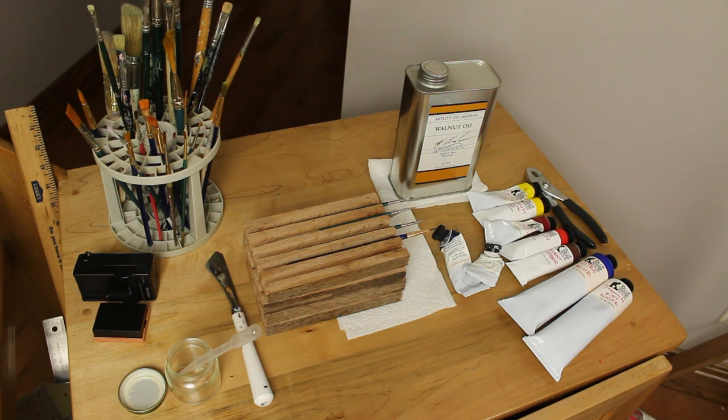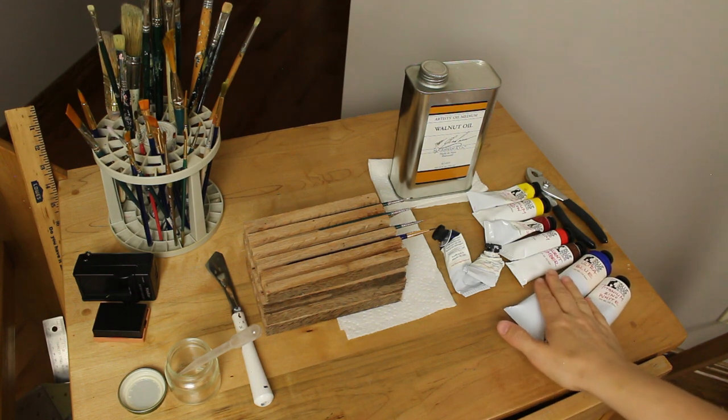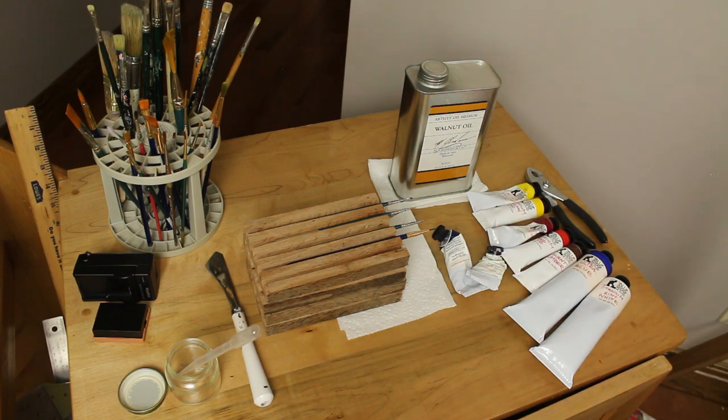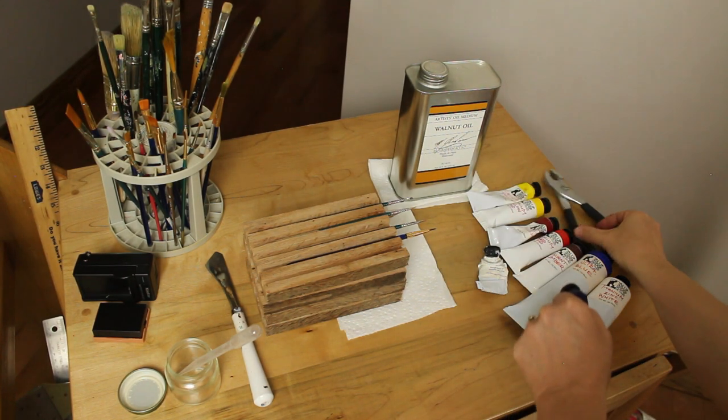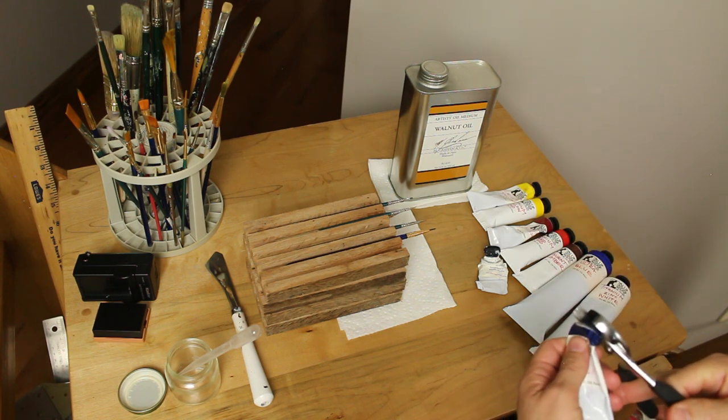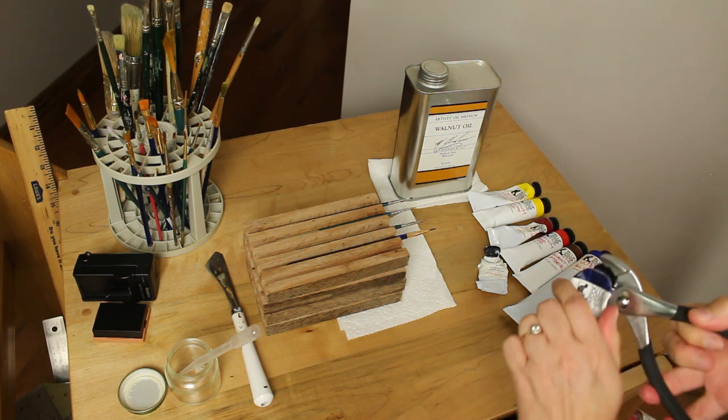Here's the supplies I use on a daily basis. I generally use a very limited palette — I'll list these colors in the description box below. Something I highly recommend is this tool; it is really helpful when you have old tubes of paint that just don't want to open.